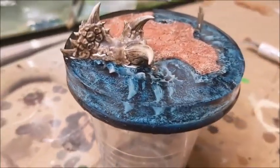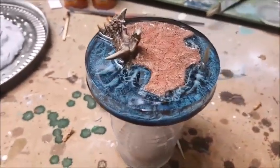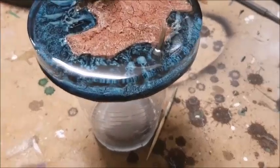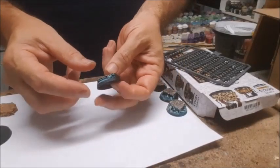Recently I've posted a few pictures of some resin water effect bases that I've been doing. I'm in no way an expert, just experimenting as I go. I've done a few over the last 12 months or so, made lots of mistakes. A few people have asked me to put together a bit of a tutorial, so here we go.